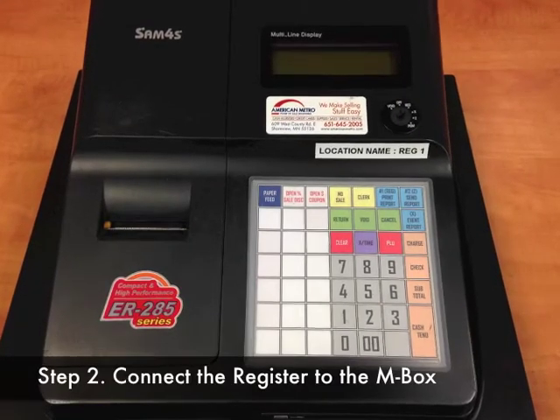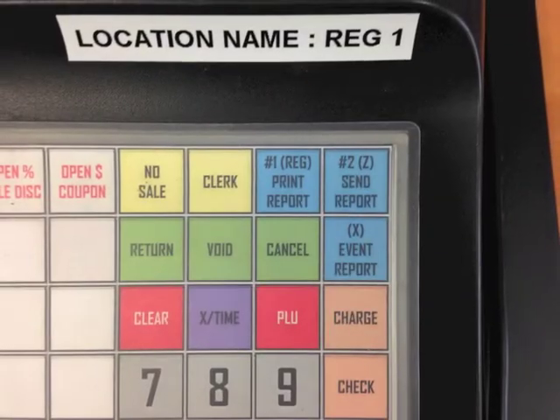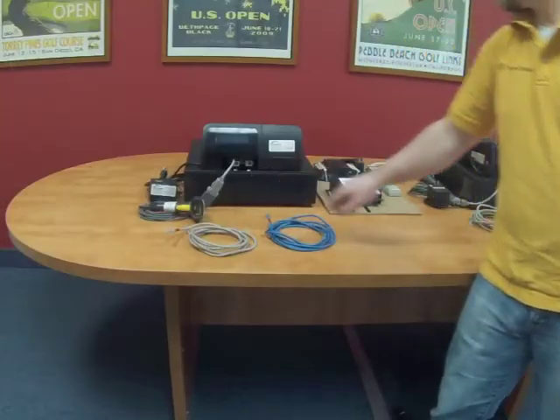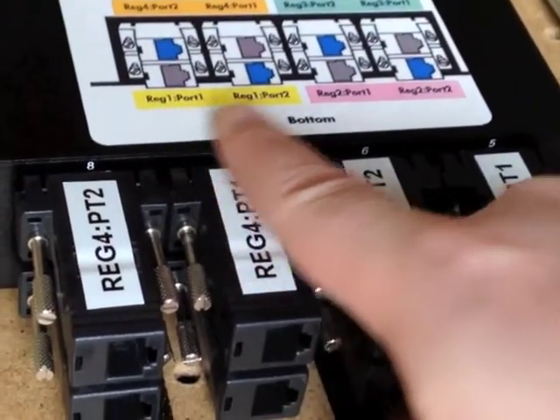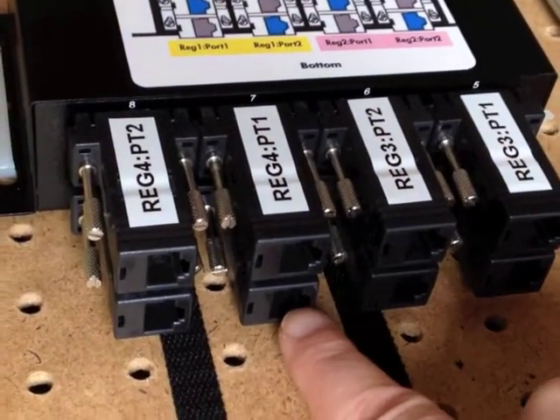Each register is assigned a number as labeled on the front near the key lock. On the back of the register you will see two Ethernet connector ports labeled one and two. You will also notice a set of Ethernet ports on the M-Box cable splitter. Each of these ports is labeled to correspond with a specific port number on an assigned register.